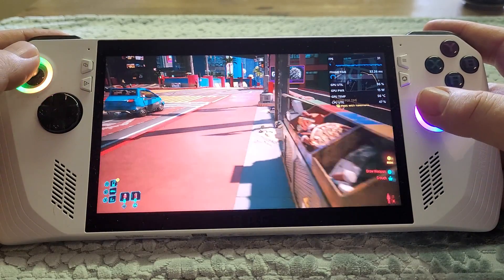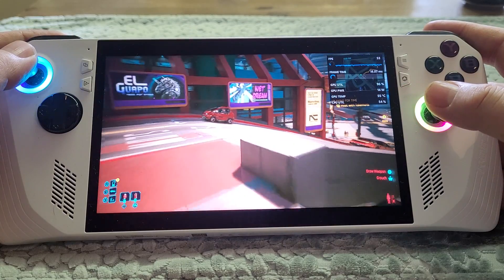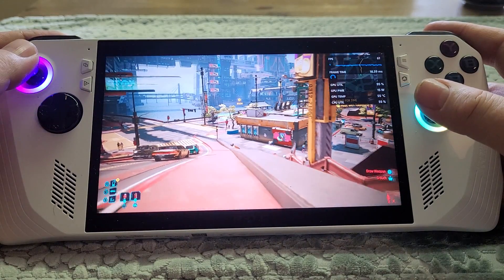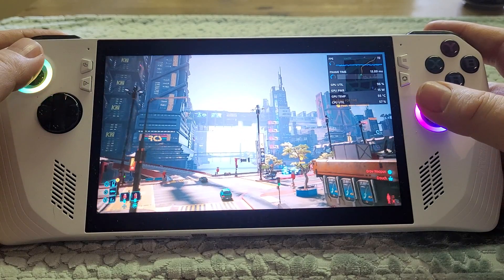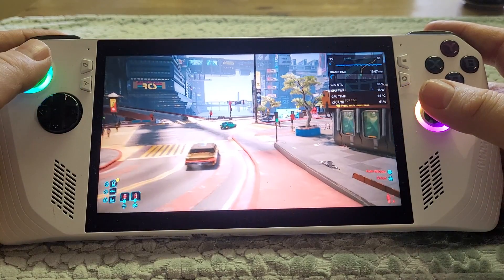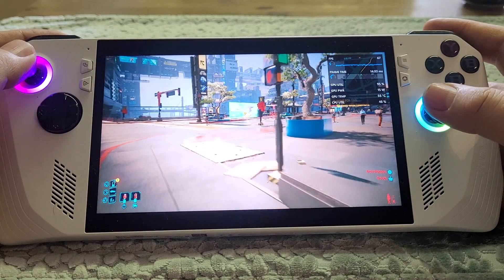Although I'm demoing this on the ROG Ally, Steam Decks and most other handheld devices — apart from things like the Claw — use AMD graphics. Which means we're going to be getting this on the Steam Deck, the Lenovo Legion Go, and everything like that.